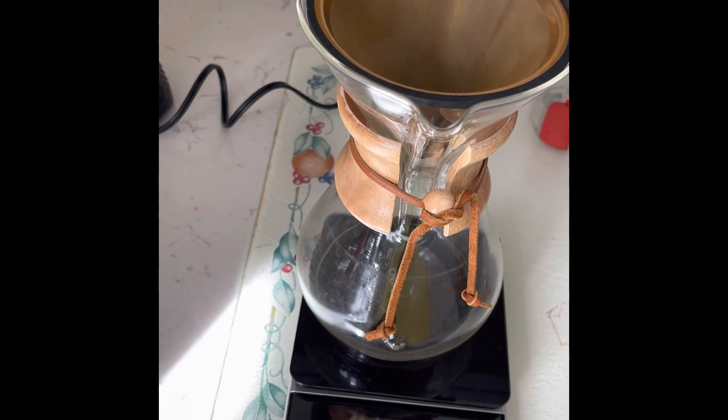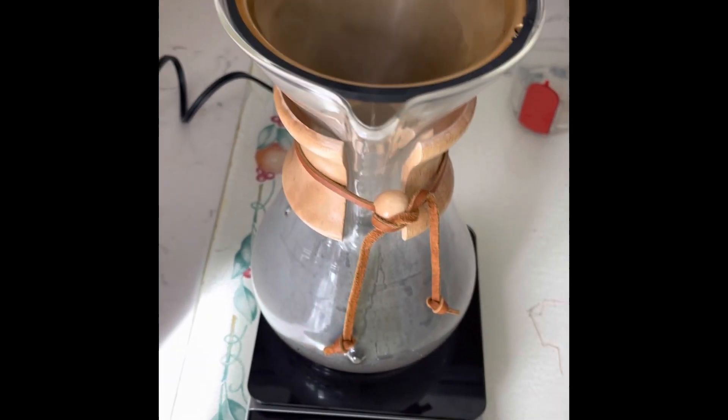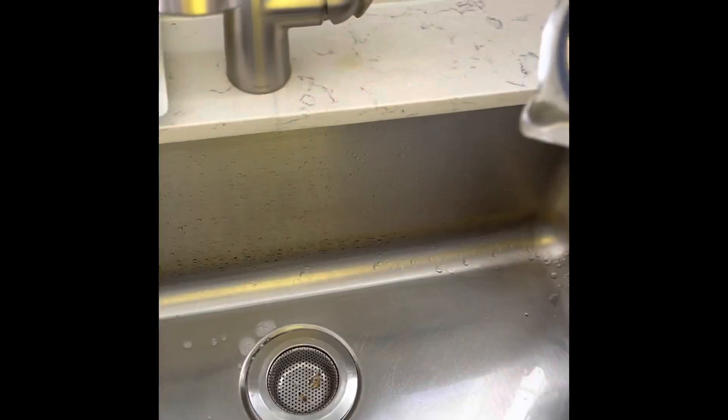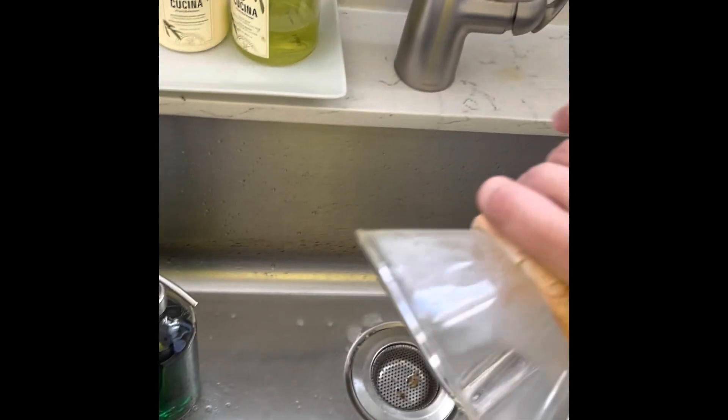Let's prime the Chemex — we just make this whole thing warm. Swirl it around so that when the coffee starts brewing, it's going into a warm vessel. So you discard this water. Oh shoot.